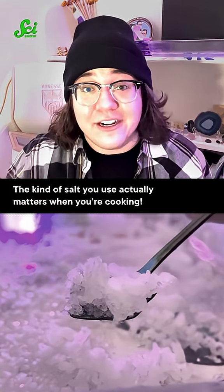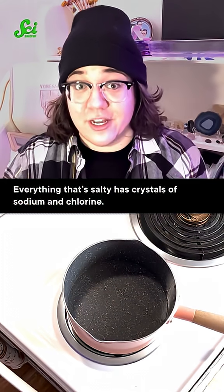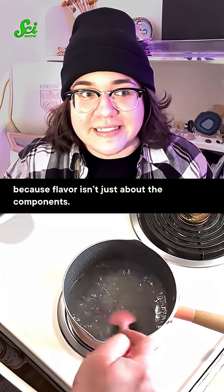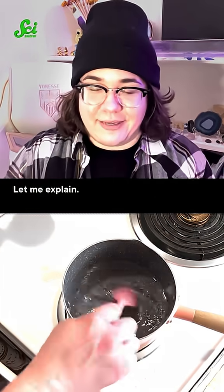Flaky salt isn't a scam. The kind of salt you use actually matters when you're cooking. Everything that's salty has crystals of sodium and chlorine, but those crystals don't all taste the same to you because flavor isn't just about the components — it's about how they come together. Let me explain.